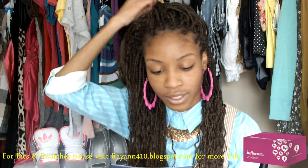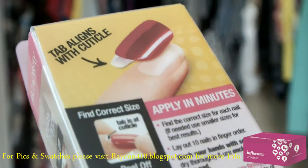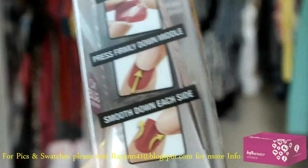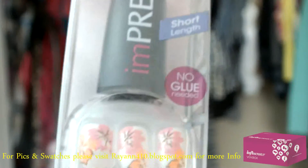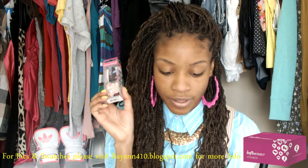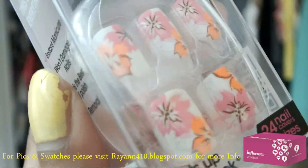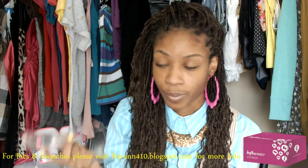The very first thing on the list is from Broadway Nails — it is the Impress Press-On Manicure. It's pretty much a little manicure kit, pressed-on nails. I might end up doing a giveaway for this because my fingers are pretty large and I don't think they'll fit, but it's a pretty floral design. This is going to run about $5.99 for regular colored manicures and $7.99 for any type of pattern manicure, so this one I'm assuming will be about $7.99 since it is a floral pattern.